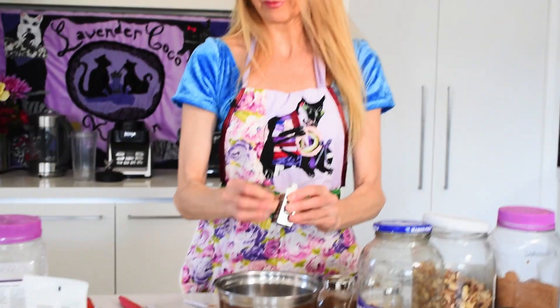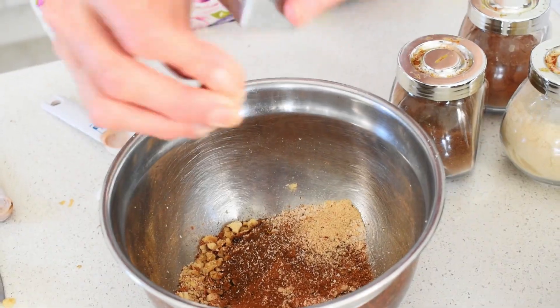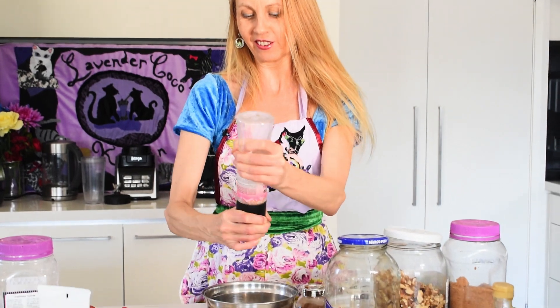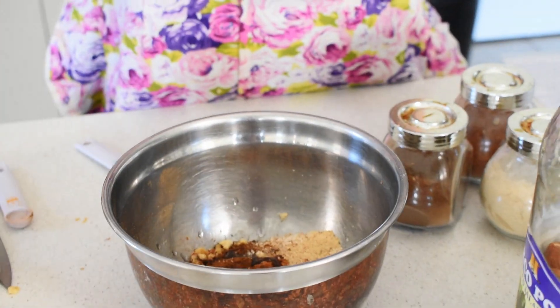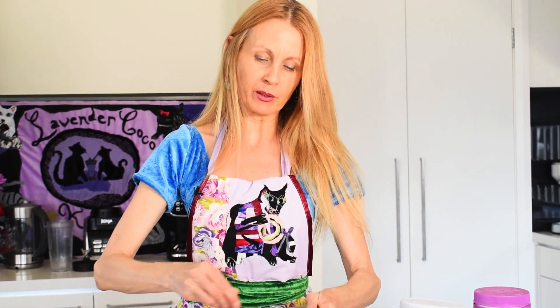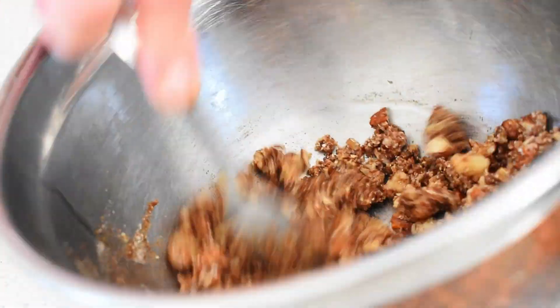I'm also going to put in some nutmeg — I've got fresh nutmeg, I'll just grate that. It's got a better flavour if you grate it fresh. Just a little pinch of salt to bring out the flavours. Now we want to bind it all together, so I'm going to use some coconut oil — two teaspoons. Just mix it so it's all combined and makes sort of like a paste, then set that aside.